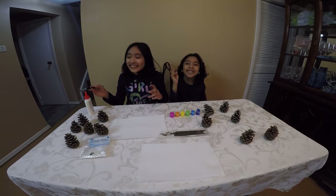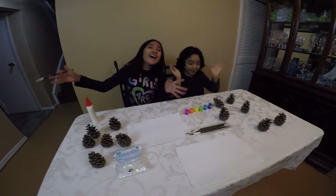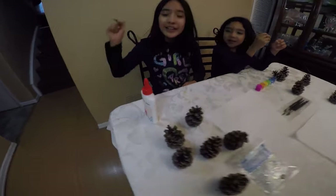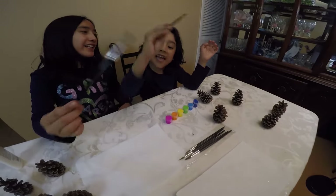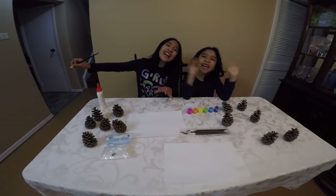What's up guys! Today we're going to be painting and decorating pine cones! These are the materials we're going to be using: we've got glue, paint, and paint brushes. And sprinkles. So let's get started!